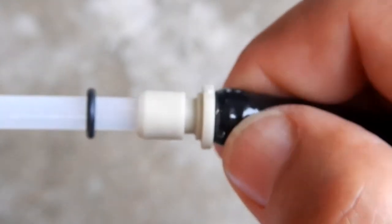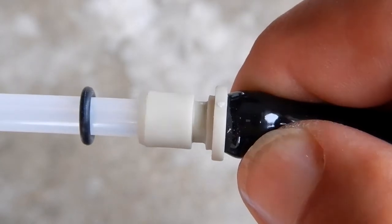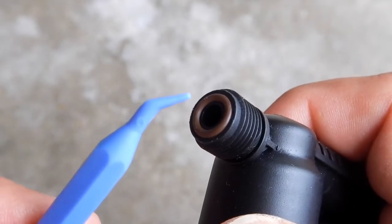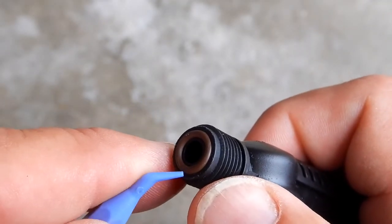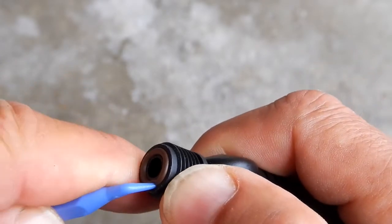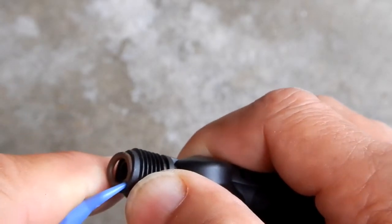No scratches. You wouldn't want to do that with a metal pick — you definitely would have scratched that. Now let's try this using the blue pick tool again but we'll use the 45-degree tip and get up underneath of it here.